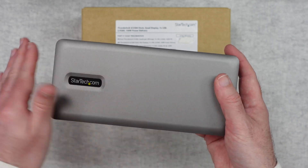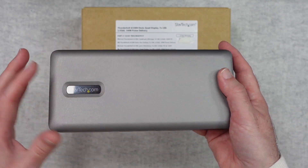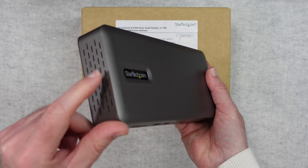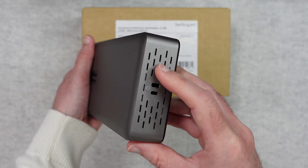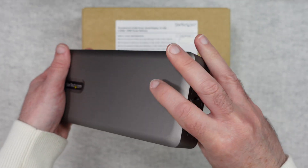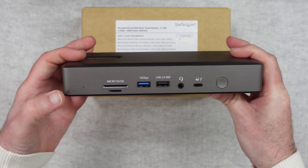It's very well made. I love the satin-type finish on this. We've got the StarTech branding on the top. One end is completely clear apart from some ventilation holes, and the other end has more ventilation but also a Kensington lock slot so you can tether it down to a desk. On the front we've got a power light.